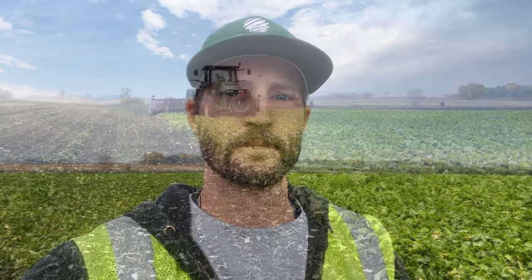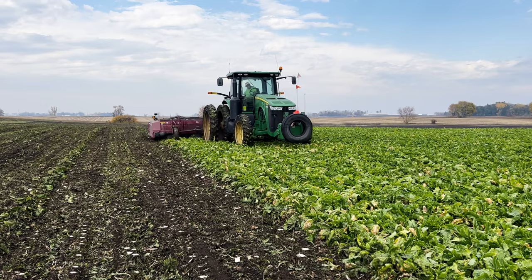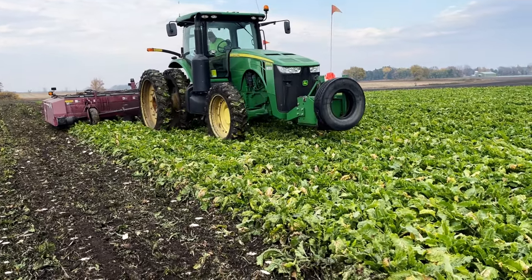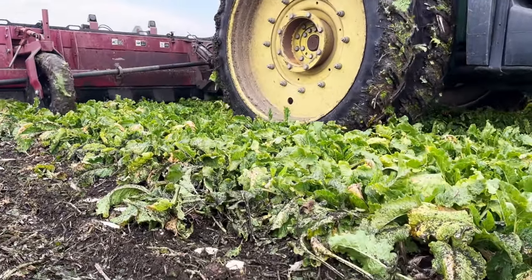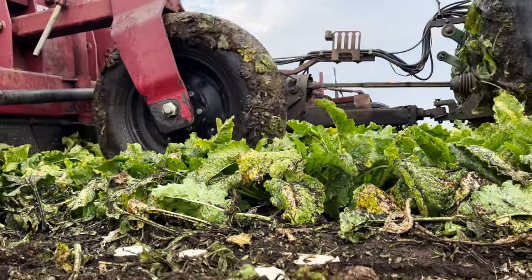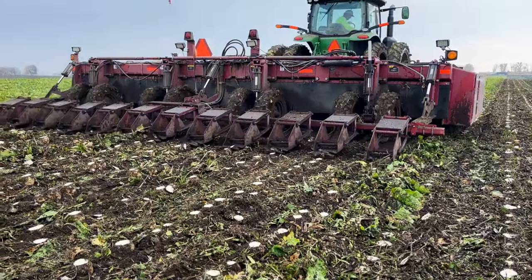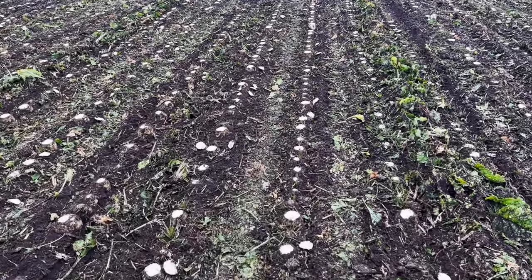To start out, here's a short version of how we get that product into the pile. You can see Dave coming in the tractor here. Dave's been running the defoliator for at least a few years. He's doing a really good job — you can see the crop getting the tops removed. As he makes this pass, the crop is completely defoliated and scalped to remove the growing portion.